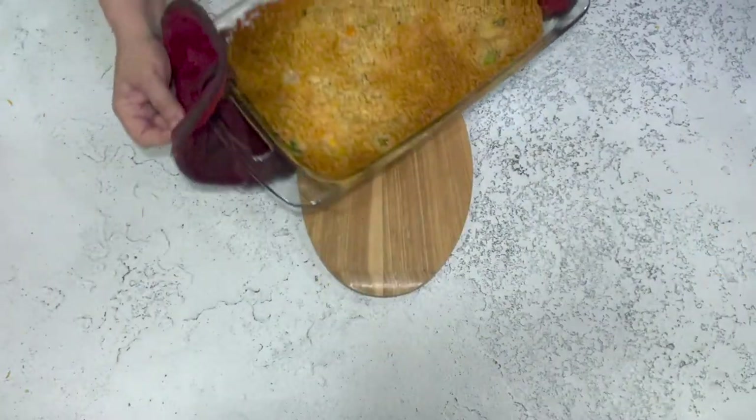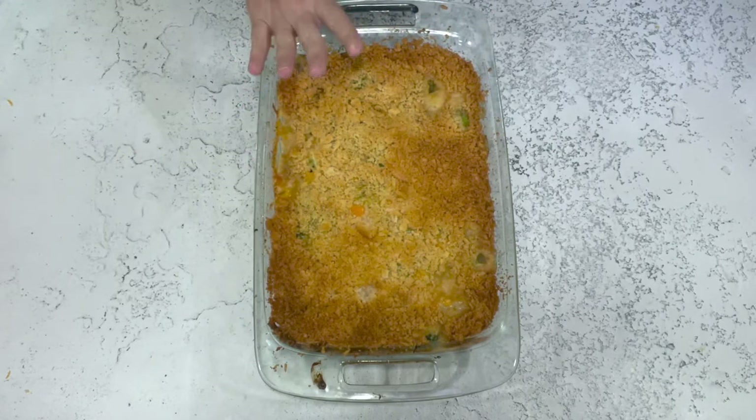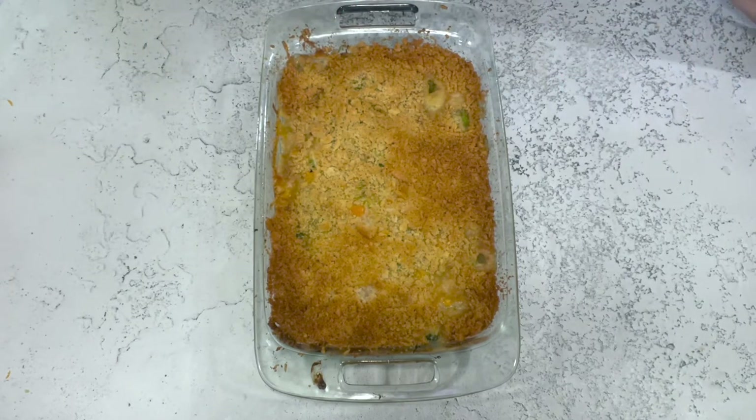Here it is! It's got that beautiful golden brown buttery crust, the sauce underneath is creamy, the chicken is tender, and the broccoli is tender. So delicious when it's all together.